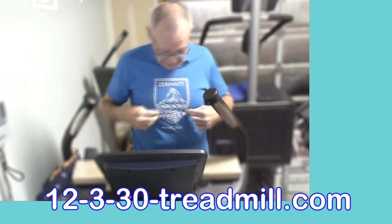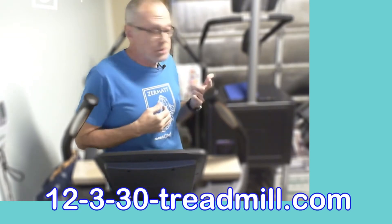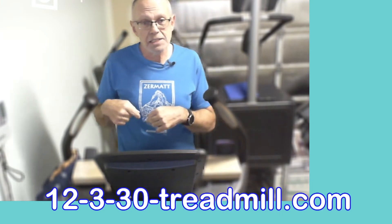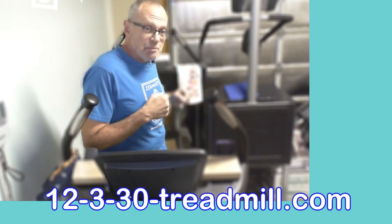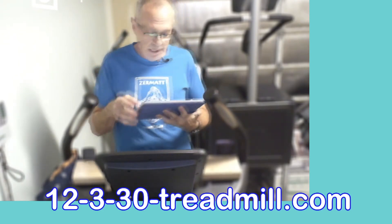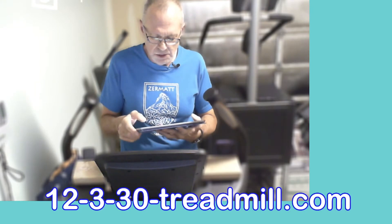I can set this up as my heart rate monitor, pace, cadence, and running speed on Zwift. And I can use it for the heart rate monitor on my RunCline app, which will feed into my Stride foot pod for pace, power, cadence, and speed. I'm going to start my iPad setup — I'm not going to screen share the iPad today, sorry about that.